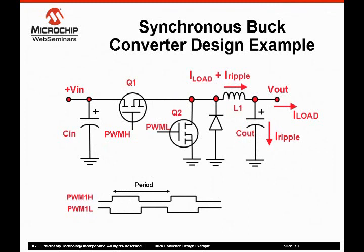This slide shows a synchronous buck converter. It is similar to the previous synchronous buck converter except the diode is paralleled with another transistor. It is called a synchronous buck converter because transistor Q2 is switched on and off synchronously with the operation of the primary switch Q1.